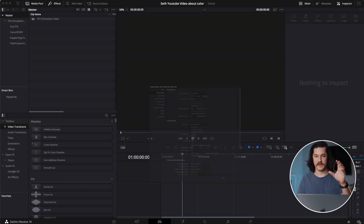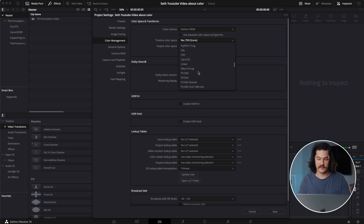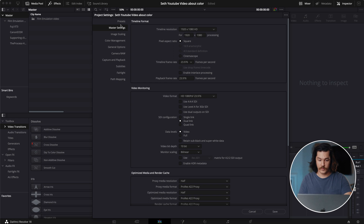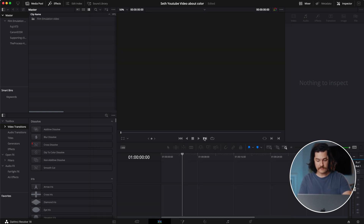Hopping straight into Resolve, we're going to go down to this gear in the bottom right-hand corner of the screen — our project settings. We're going to go to 1080p and 23.976. Here in the color management tab, we're going to go to the color timeline space and change this to gamma 2.4, selecting Rec. 709 gamma 2.4. We're going to go down to the 3D lookup table interpolation and change this from trilinear to tetrahedral, which will allow Resolve to show the LUT a little bit better. You can save a preset here if you want to start with those exact same settings every time.